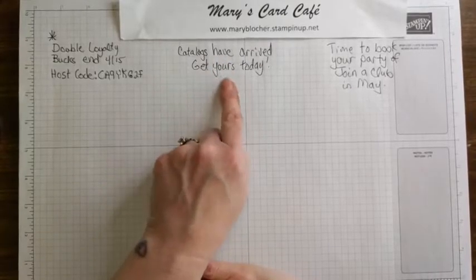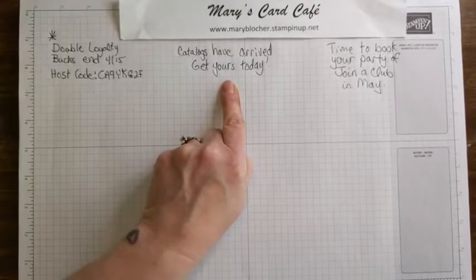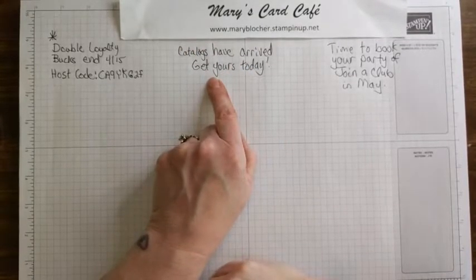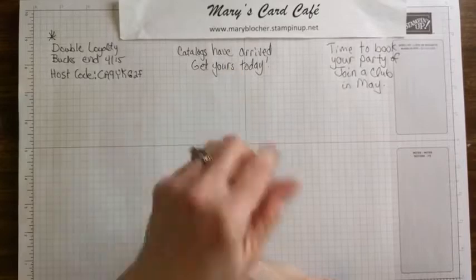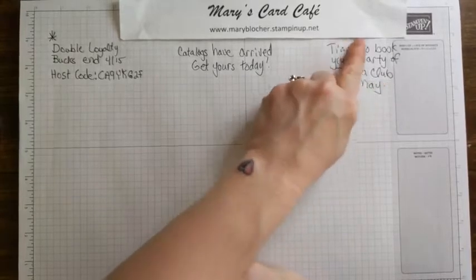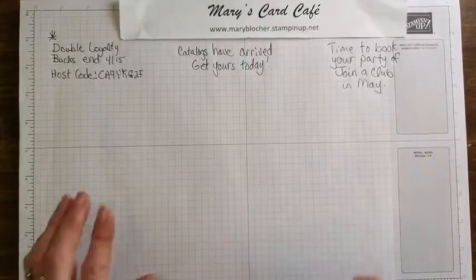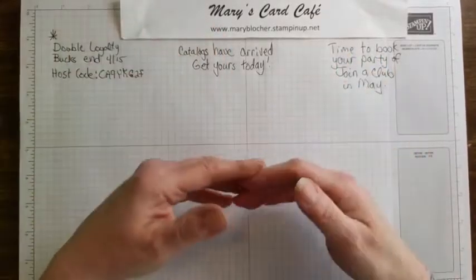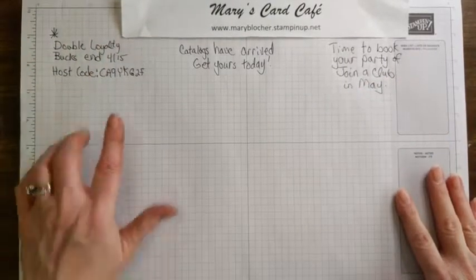My new catalogs have arrived. All of you who have shopped with me before - Stampin' Up is mailing your catalogs to you. You can message me or fill out the form on my post to get a catalog mailed. It's also time to book your own party, join a club in May, or maybe even become a demonstrator. Some good things are coming, and it's always great to be a hostess. Even if you're not local, we can always do it online using host codes.